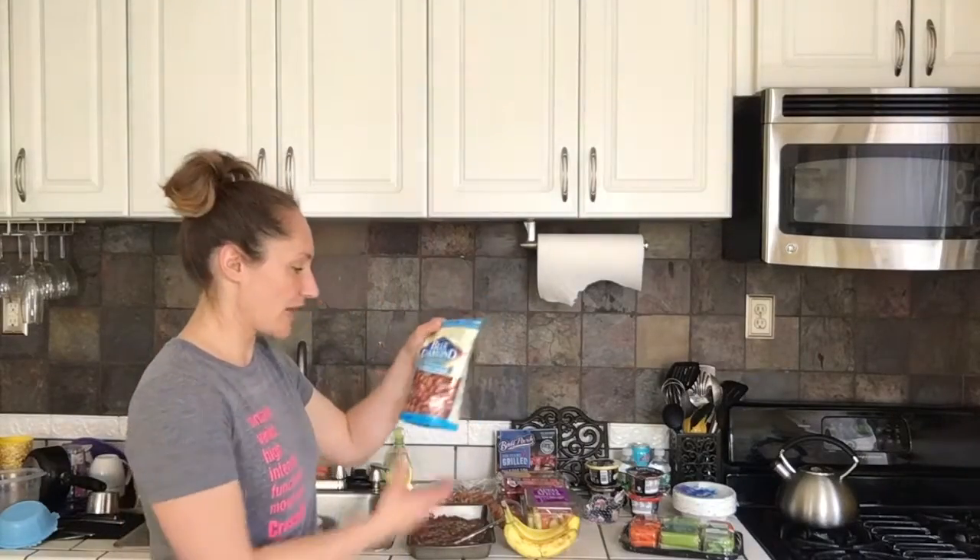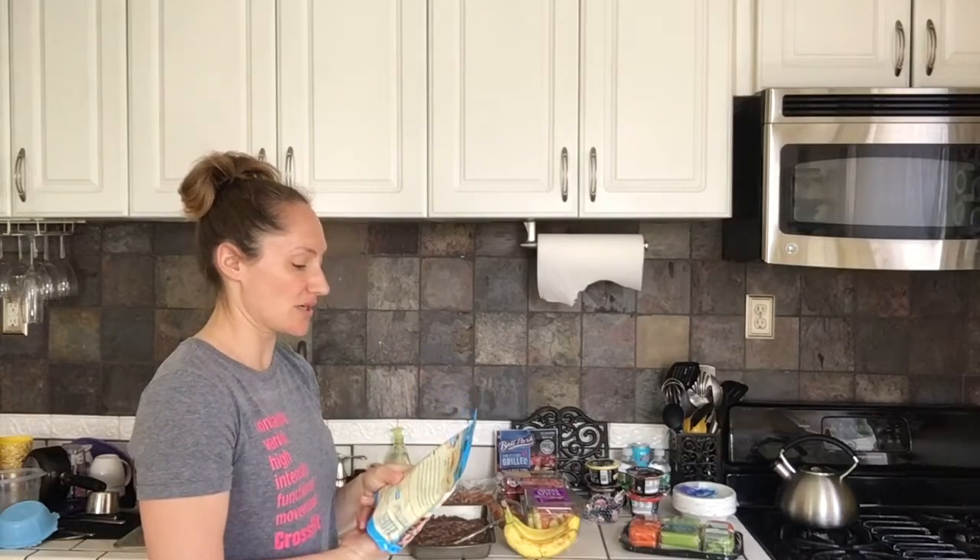We have almonds. Almonds are great. I would say the same thing as far as packaging goes — it's easy to just consume these without thinking, but if you have them in a serving size, you kind of know what you're taking in. You can track it.